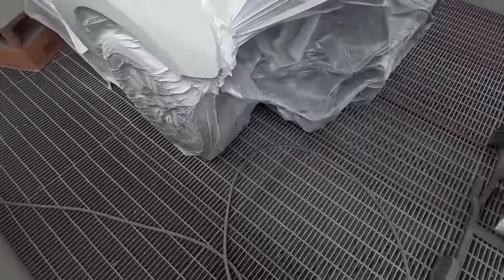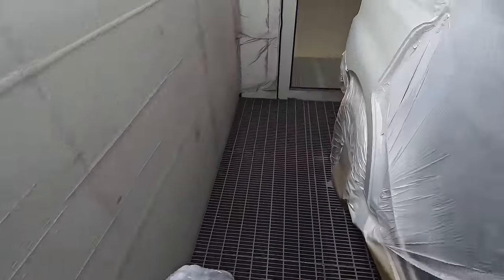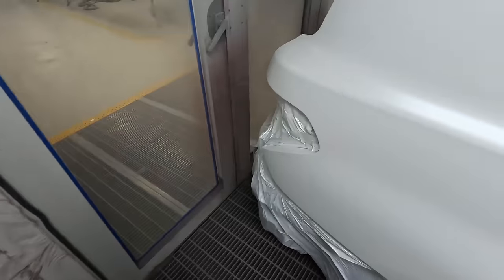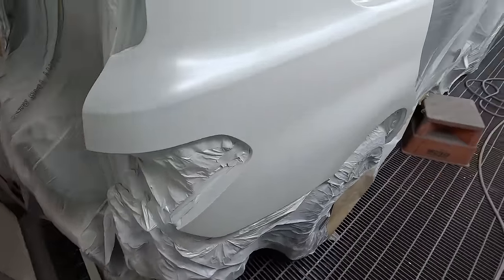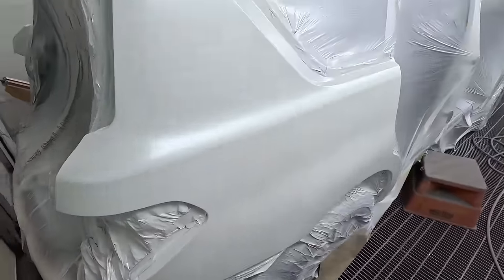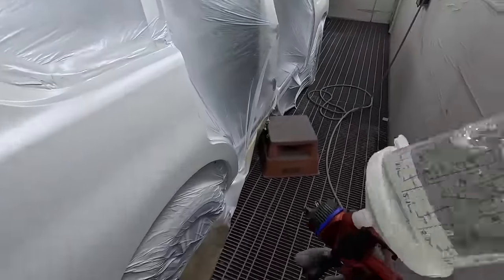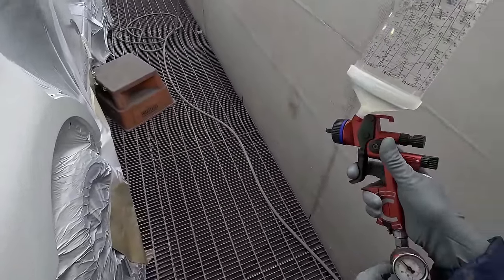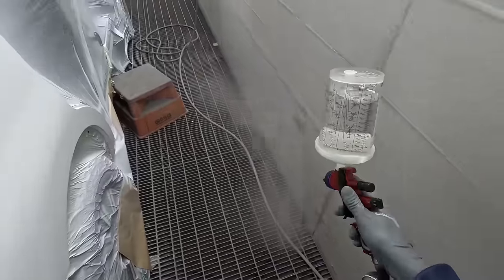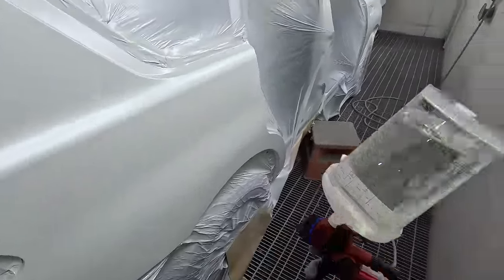Got our air-fed respirator on — pretty important, specifically when you're spraying clear coat, because as you'll see in a few minutes we're going to have some big clouds of overspray. I did have to stop — I've got a couple of silicon spots through there and through that guard — but I made the executive decision to stop, bake it out, sand it out, and put some more base coat on.